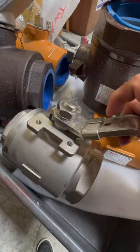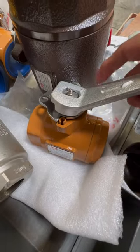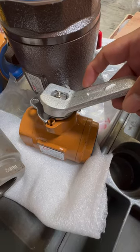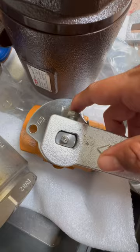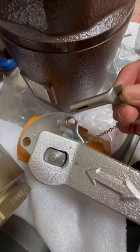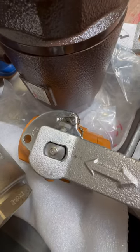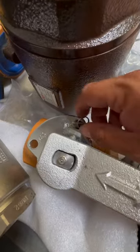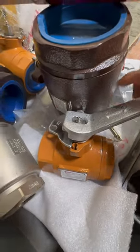On this style of valve, it will not have that adjustment. What it'll have right here on the position indicator plate are two holes — one here, one here. You'll take a pin, put it in the hole, and that'll keep the valve from opening and closing. Or instead of using the pin, you can put a lock here to lock it out so that nobody can actually open and close the valve.